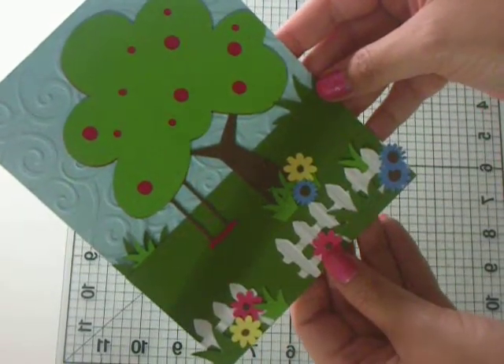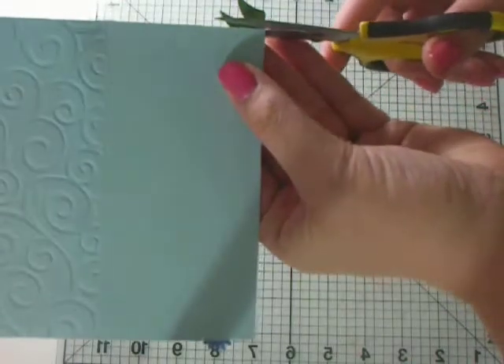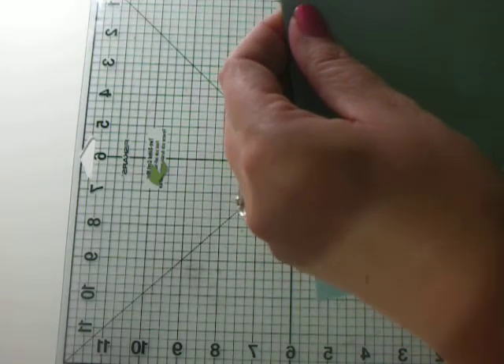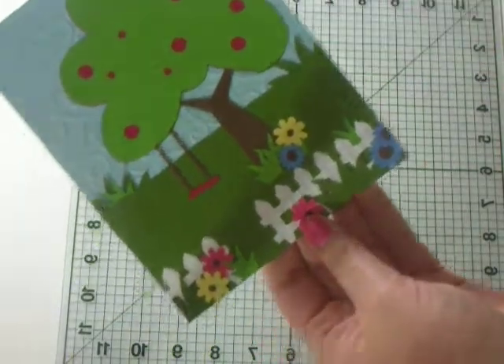If you want to know all the measurements, head on over to my blog — to trim these sides — liveloveandscrap.blogspot.com and I'll have all the measurements and cartridge information on there. Thanks everybody for watching and have a blessed day. Bye!